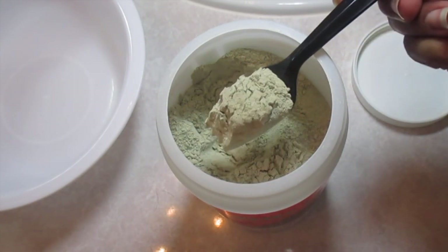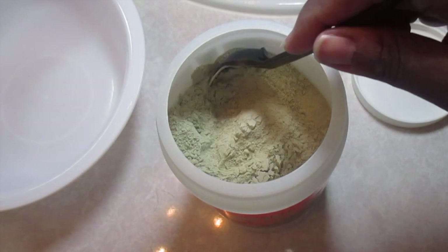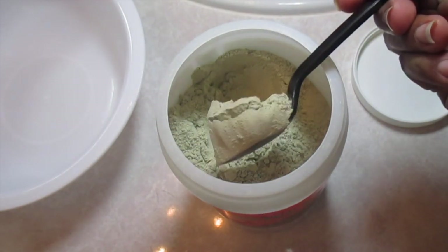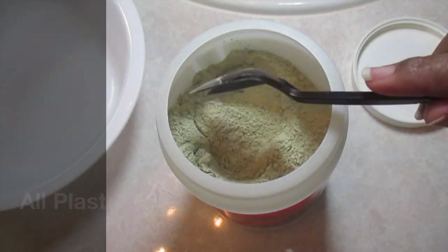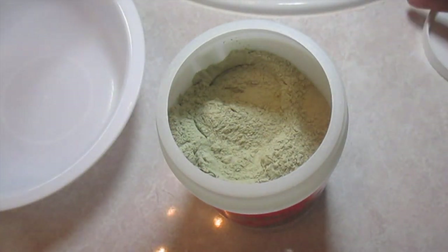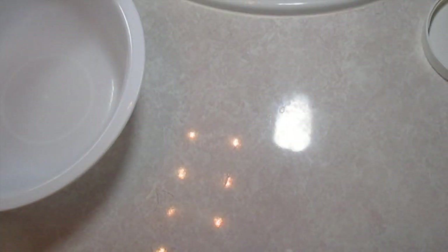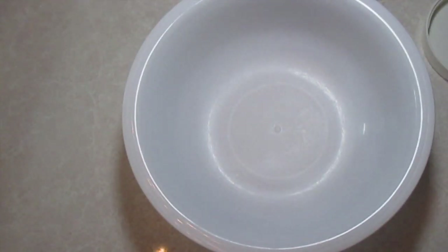When you're using this bentonite clay, make sure you're using a plastic spoon and bowl to mix the clay, because the clay will react with metal and draw out the metals, making the mask less effective. I use this plastic bowl for all of my masks — got it from the Dollar Tree.